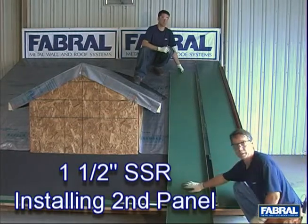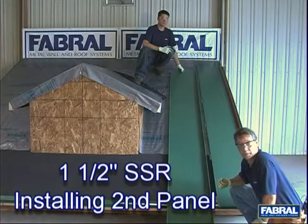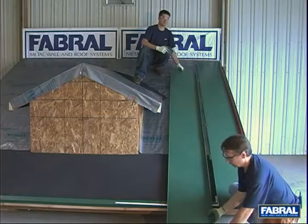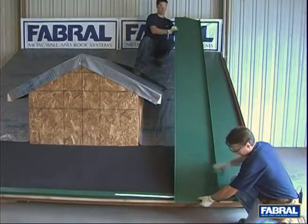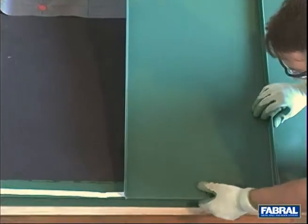We've now got our second panel here, we're ready to put it up. Now I've got some help up on the roof, which is what I would recommend for you. You really need two people to do this. Now when you've got a guy up high, you want to pick the back end of the panel up just like he's doing. Now what you want to do is lay the seams together and then you can get some help from your helper to pull that up.